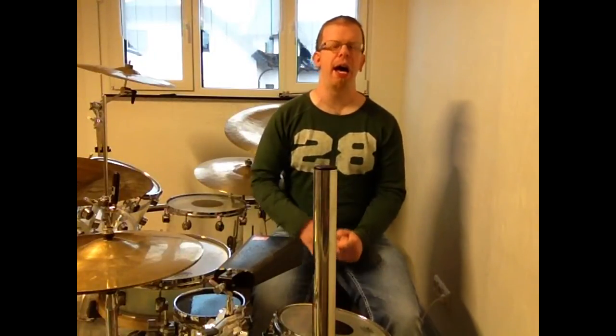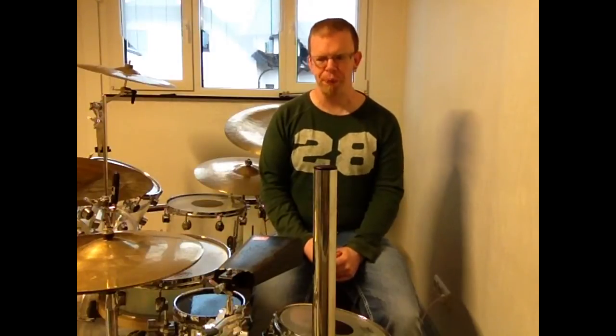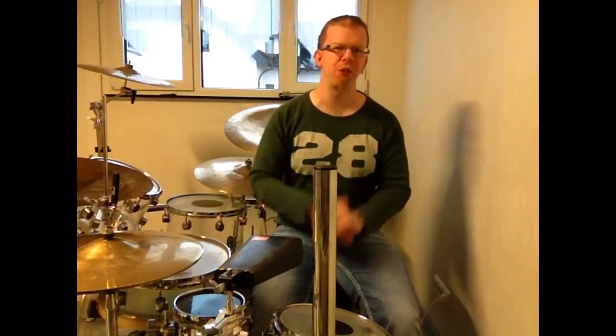Hello everyone, David here. Welcome to the workshop: How to Metallize a Rhythm. In today's workshop I explain how to metallize this rhythm.